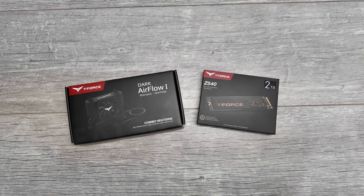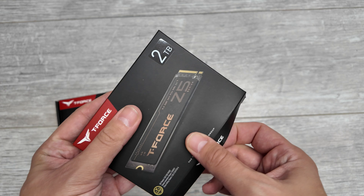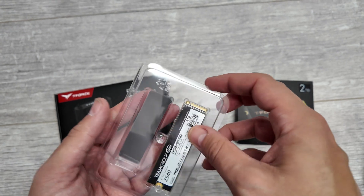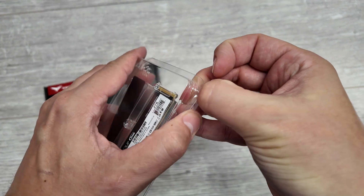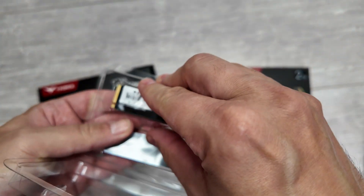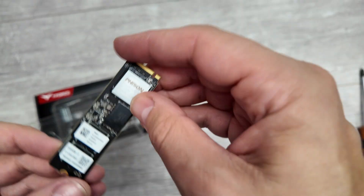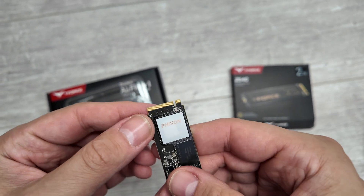We'll do a quick unboxing of these two things, starting with the SSD to see what's in the box. This is the two terabyte model, costs around $230-240. We've got a couple of items in the packaging. The SSD itself is double-sided, and on the top side we can see the Fison E26 controller.